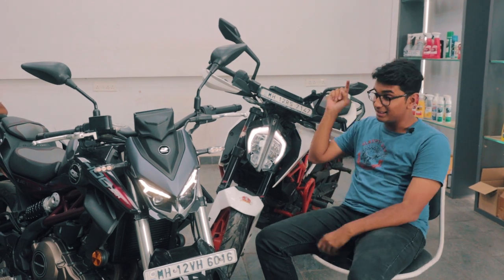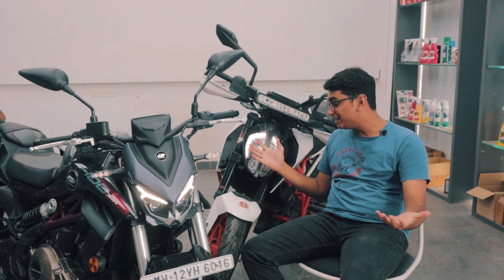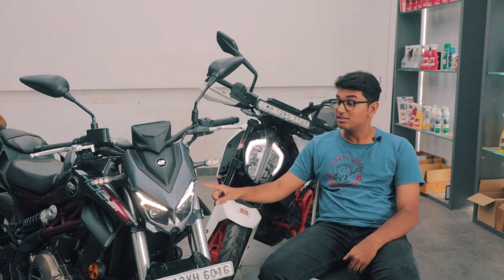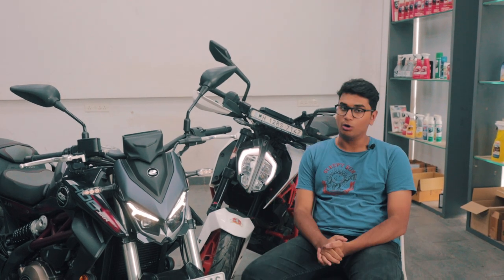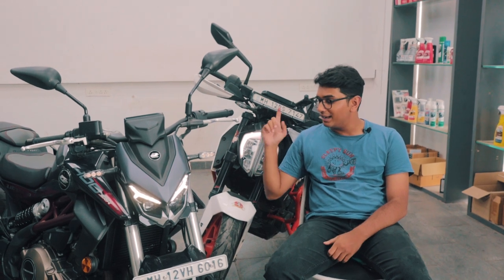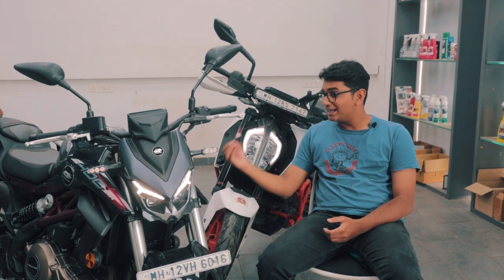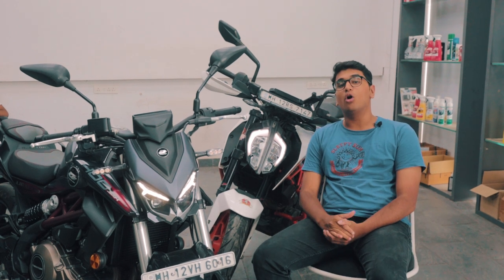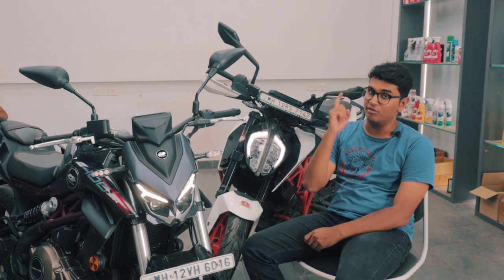I would definitely choose the SRK400 over the Duke because of the type of person I am and my preferences — I'd choose a bike that sounds brilliant over one that is super aggressive and purpose-built. That basically sums up my video for the QJ SRK400. I think it's a brilliant bike and you should not shy away from it just because it's from a brand that's not very well-known in India. They have some really amazing products on sale, so do check them out. Let us know in the comments what you think of these two motorcycles — do you think the SRK400 stands a chance against the Duke 390? Subscribe to our channel and follow us on Instagram. I'll catch you in the next one.